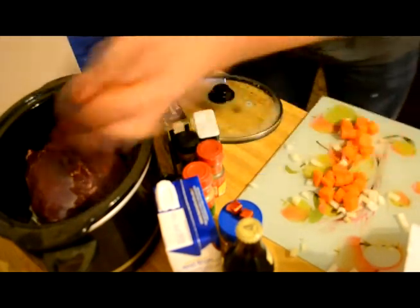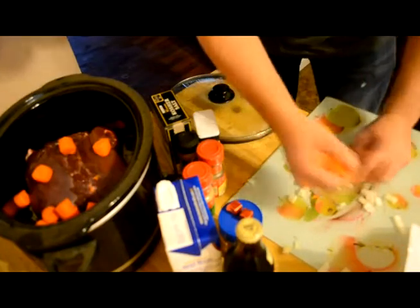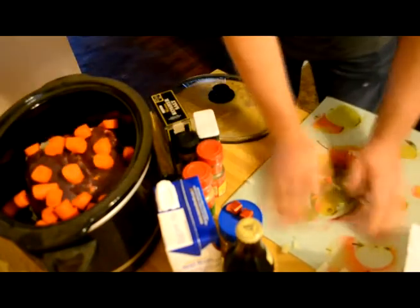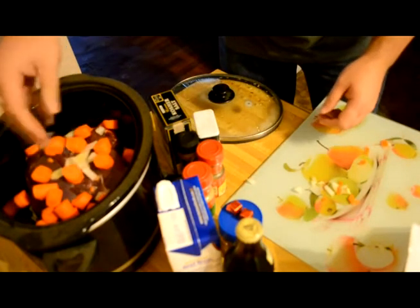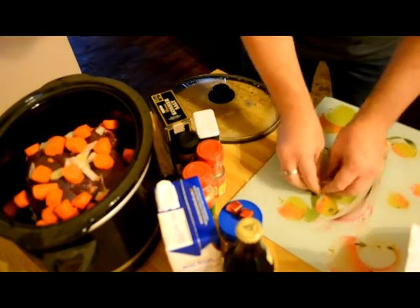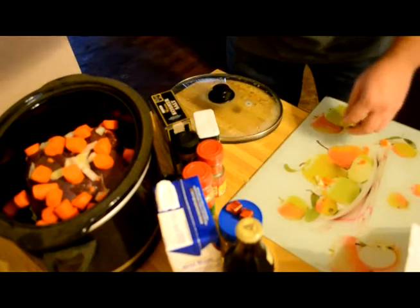Put the rest of the shit on top. Carrots. The rest of the onions. It's pretty much one big sweet onion and about three carrots.